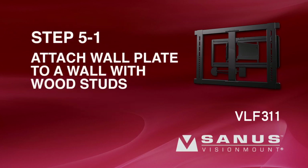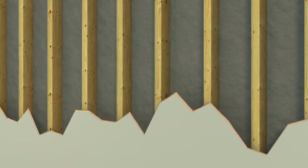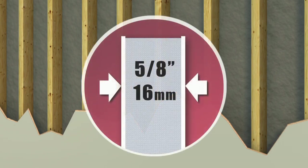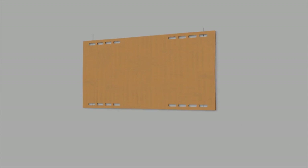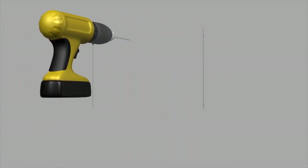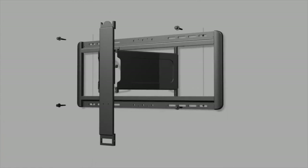Step 5-1: Attach the wall plate to a wall with wood studs. Please note, for safe installation, any drywall or other wall covering material may not exceed 5/8 of an inch in thickness. Use an electronic stud finder to locate and mark two studs. It's a good idea to verify the stud locations with an awl or thin nail. Taking into consideration the overall size of your television, hold the wall plate template against the wall to verify the correct height for your mount. Use a level to ensure the wall plate template is square with the wall before marking the four hole locations with a pencil. After you have marked the hole locations, use the 7/32-inch drill bit to drill the four hole locations to a depth of 3 inches. Attach the wall plate using the four lag bolts and lag bolt washers. Use a level to ensure the wall plate is square with the wall. Tighten the bolts with a socket wrench. Do not over-tighten the bolts.